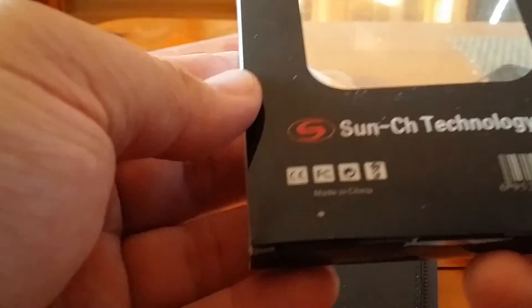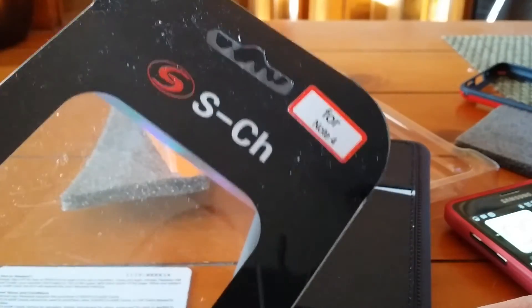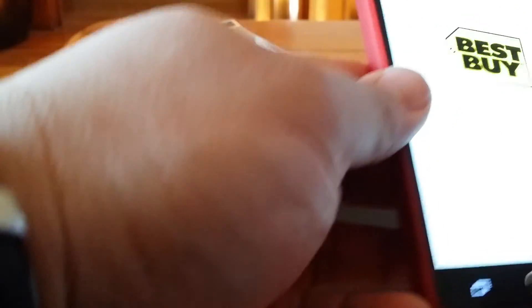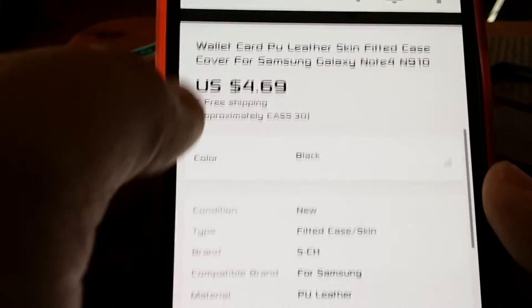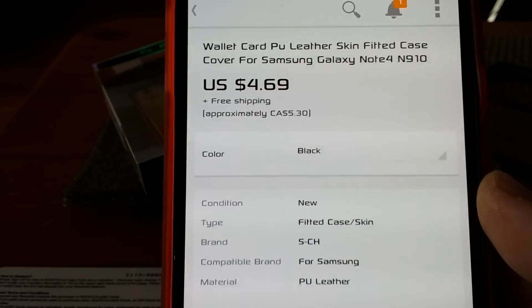This is the black case — it's smaller, same type, for Note 4 — it says right there, 'for Note 4.' There it is. It's like four to five bucks.